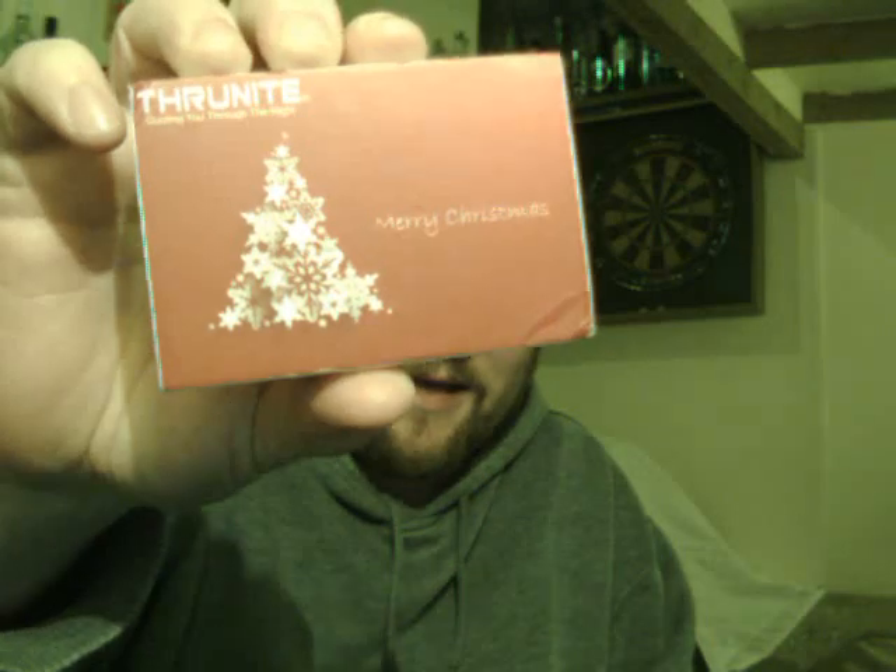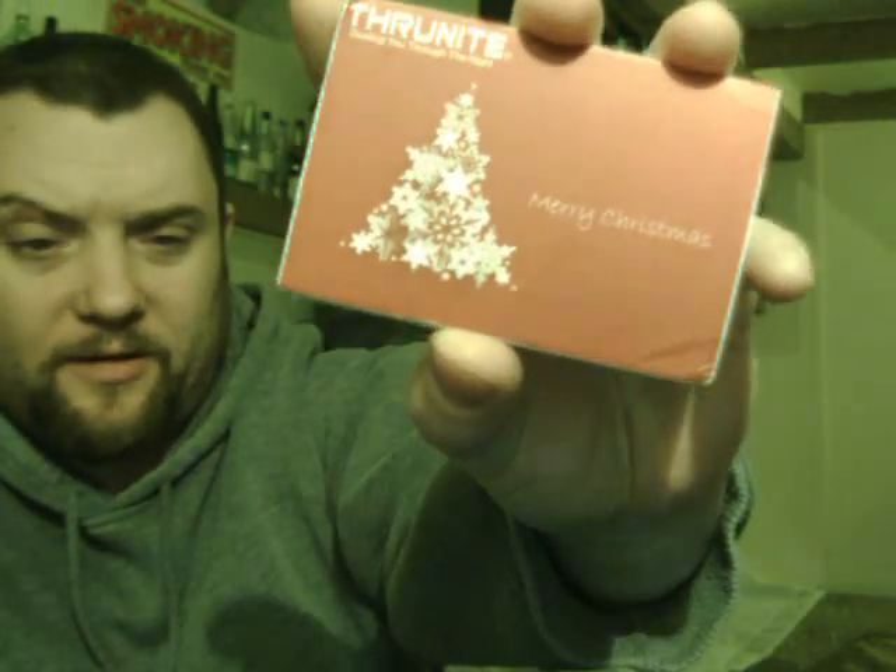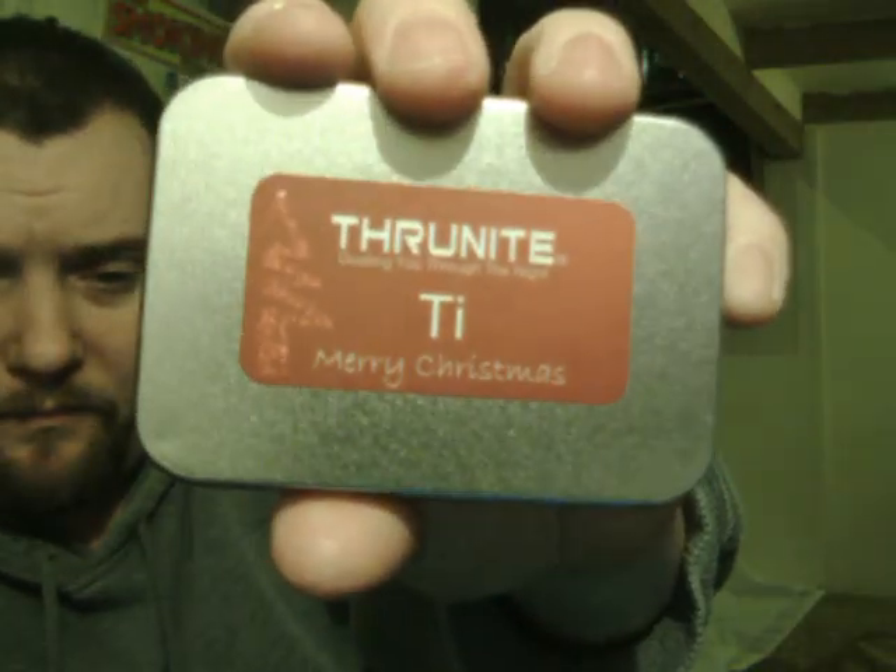Alright everyone, Wafelector here. I thought I would do a quick review on this ThruNite Ti limited Christmas edition flashlight. I know I'm a bit late but you can still get these. This is the TI — a titanium AAA single AAA little mini torch. I'll show you everything and all the usual stuff. This is the Christmas limited edition one.